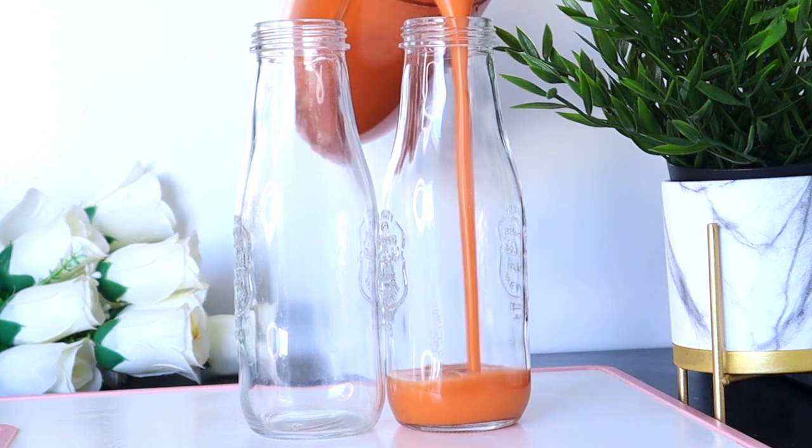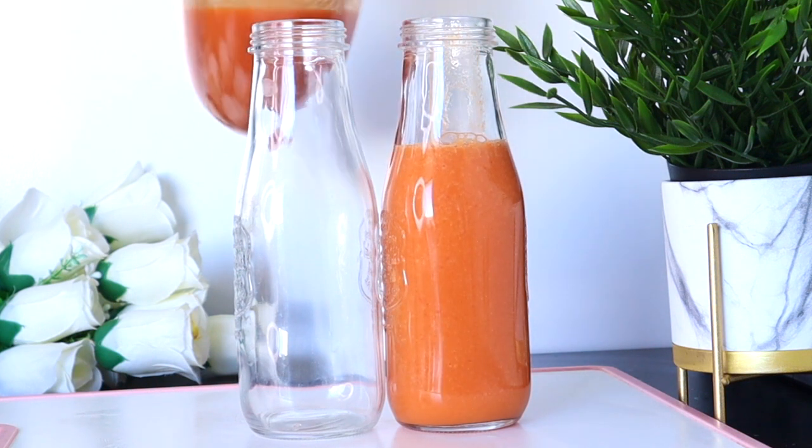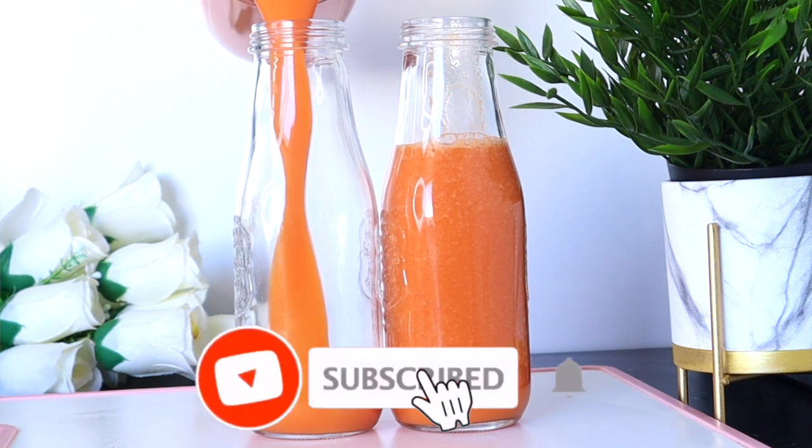Thank you so much for watching. If you're new to this channel, please don't forget to subscribe and turn on your post notifications. Now, to make this amazing drink that will help you look younger than your age, let's go through the ingredients.